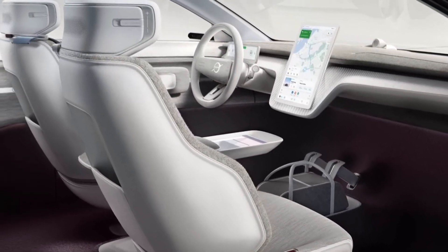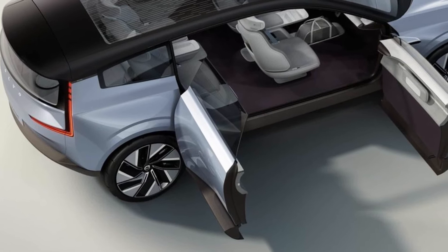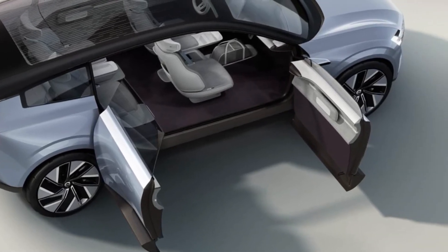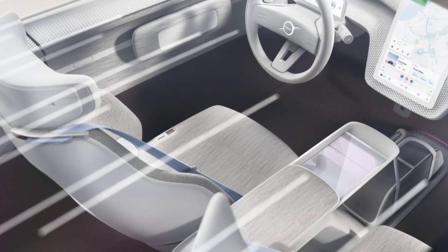This is the all-new Wormful Recharge. For Wormful cars, electrification is more than simply a shift in powertrains. It presents a new paradigm in car design, and the Wormful Concept Recharge is a manifesto for the next generation of all-electric Wormfuls.